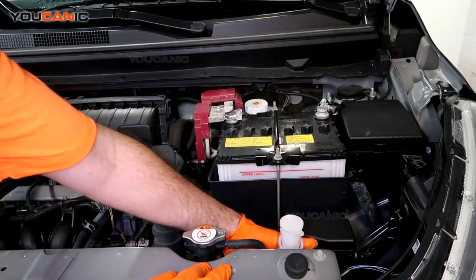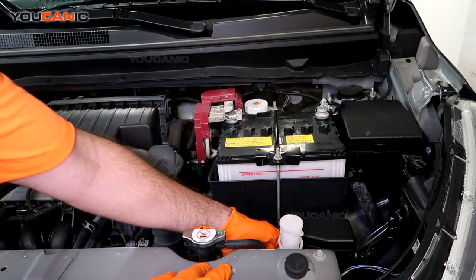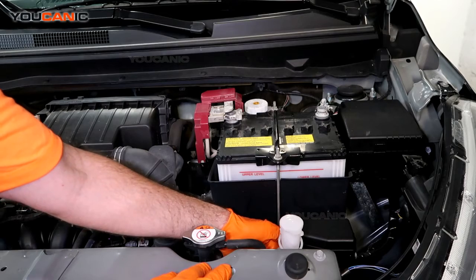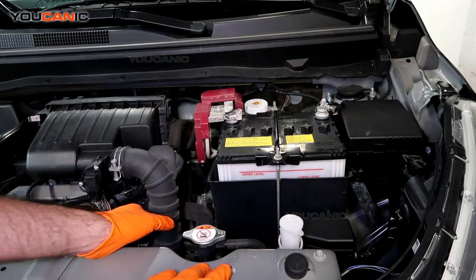We also have an expansion reservoir here, and on the back — as shown in the diagram — there are two marks: a low mark and a high mark. We just want the engine coolant to be anywhere in between those marks.